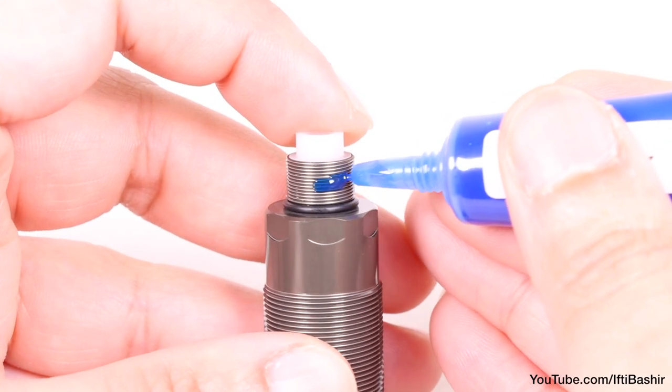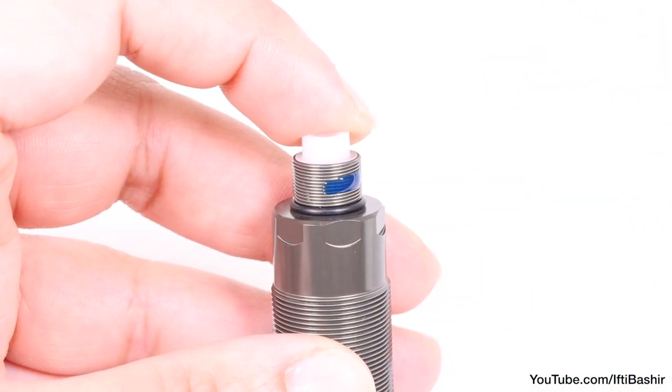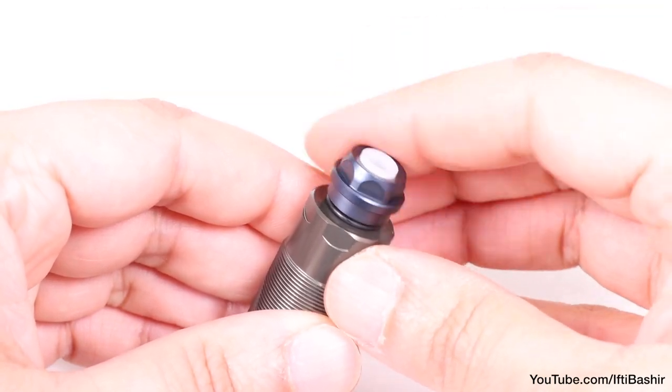I like to apply a small amount of thread lock to the threads here — only a very small amount, as too much and you won't get it back off — before screwing the cap down, just so it's snug holding everything in place.